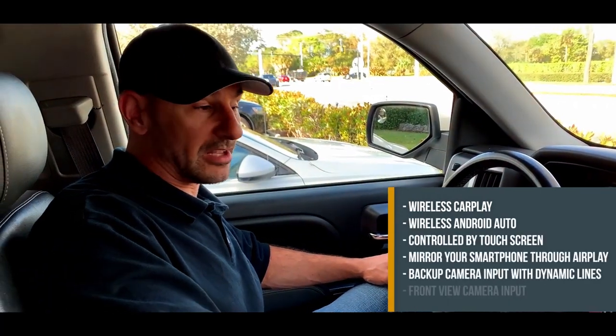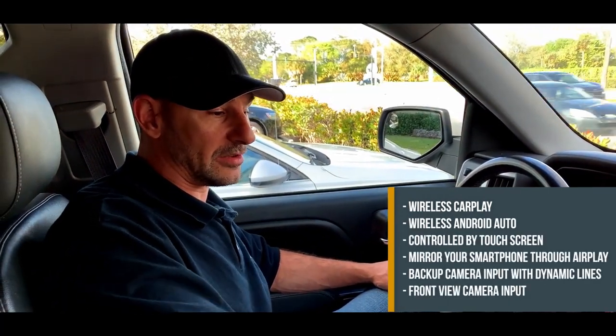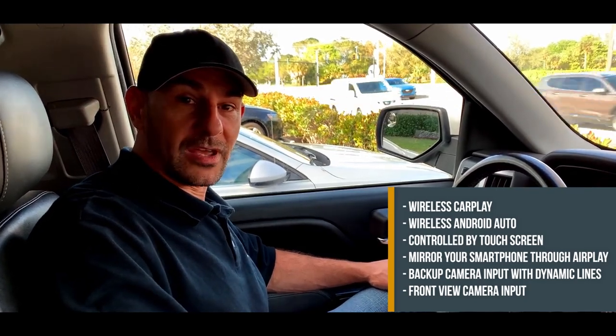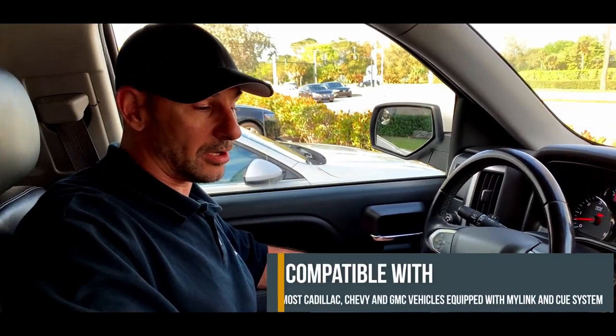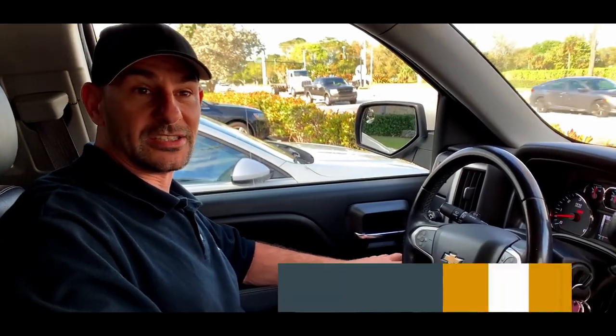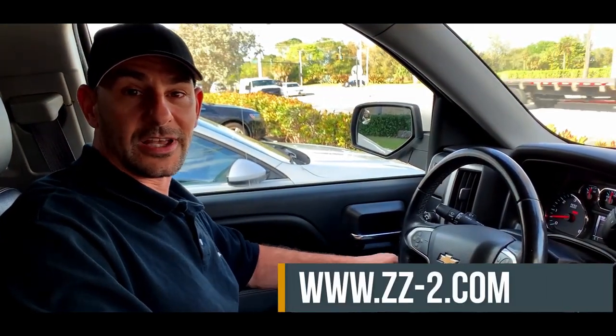That wraps up our product segment on our new MyLink piece that works on the MyLink and IntelliLink systems with the eight-inch screen, compatible for about 2014 and up. Visit our website for more information at www.zz-2.com and check our YouTube channel out. Thank you very much.